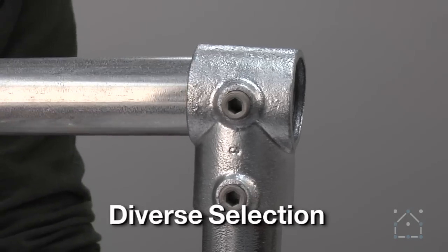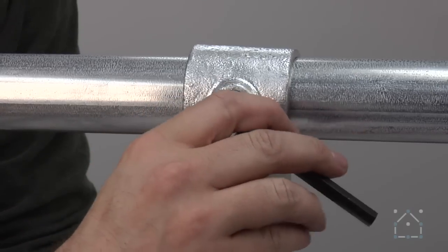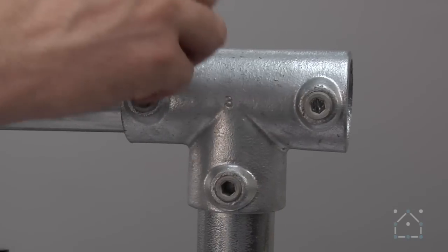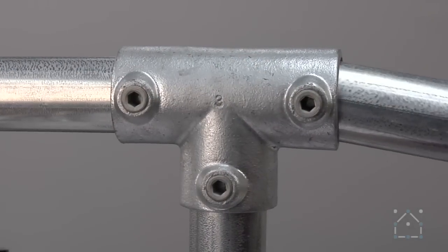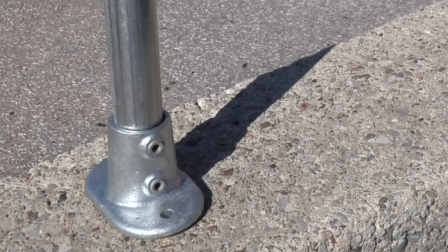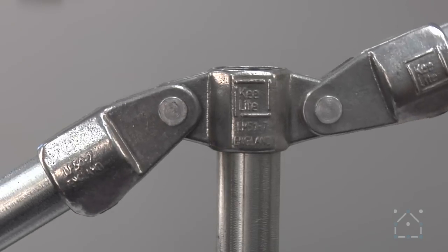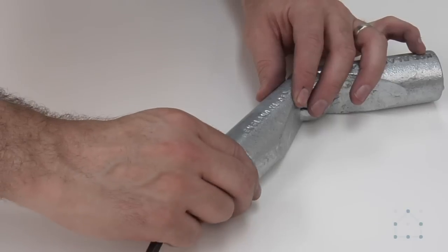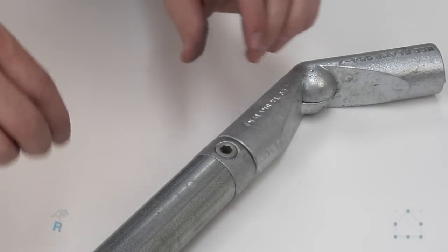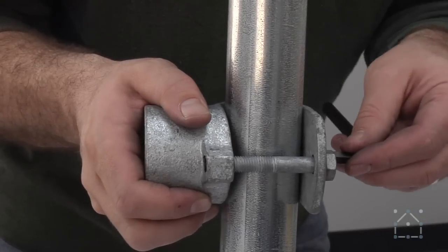In many cases there are several different fittings that perform the same function just a little differently. You can create a tee with a slip-on tee or join three pipes with a three-socket tee. There are bases for flat surfaces, walls, and ramps. There are hinged fittings to join several pipes together at any angle, smooth surface fittings which connect in line with pipe to create a smooth surface, and adjustable and clamp-on fittings.